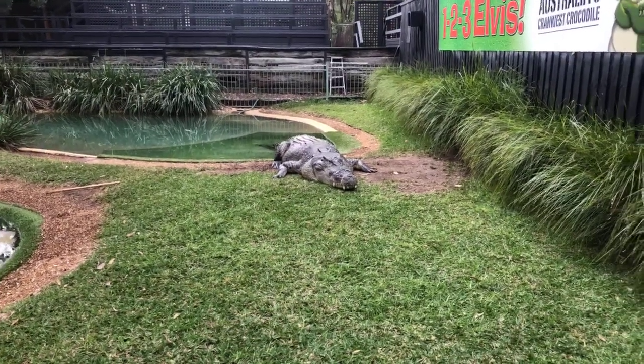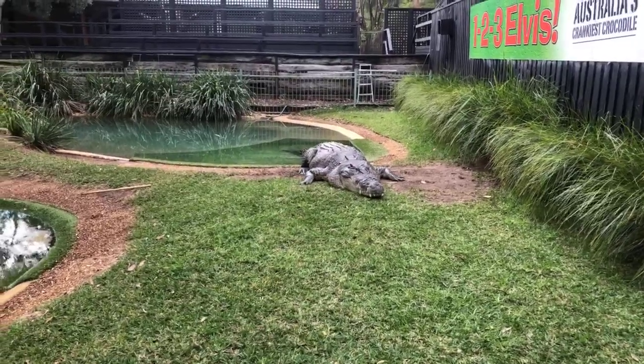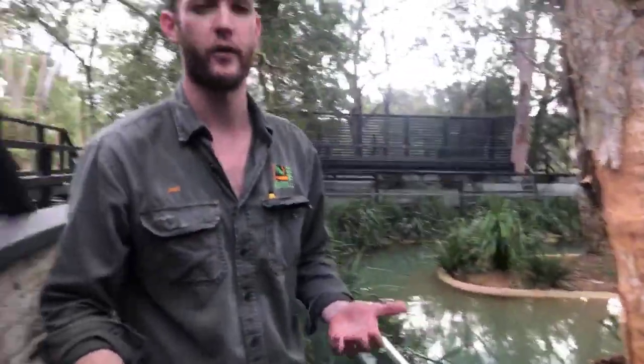How many species of crocodilian are there in the world? There are about 27 species found throughout the world, across a few different families. You have your true crocodiles like Elvis and the saltwater croc, then you also have alligators — the American alligator and the Chinese alligator. Then you have the gharial from primarily Nepal and India, and caiman from South America. So there are four main groups of crocodilian, and in total about 27. Here in Australia, we only have two — both true crocs: the saltwater crocodile and the freshwater crocodile.